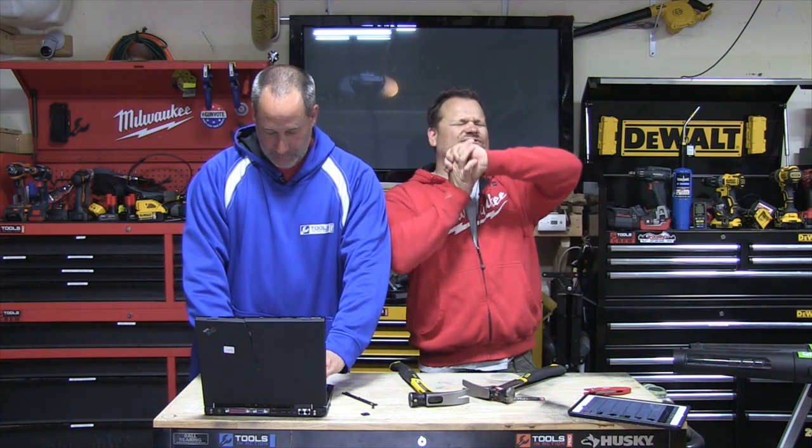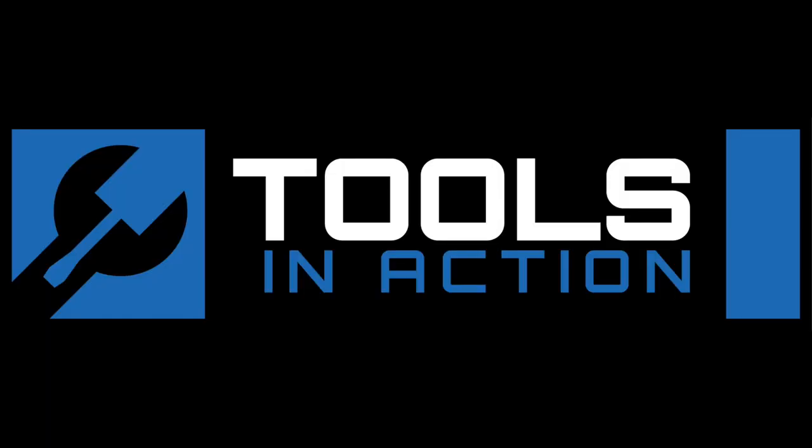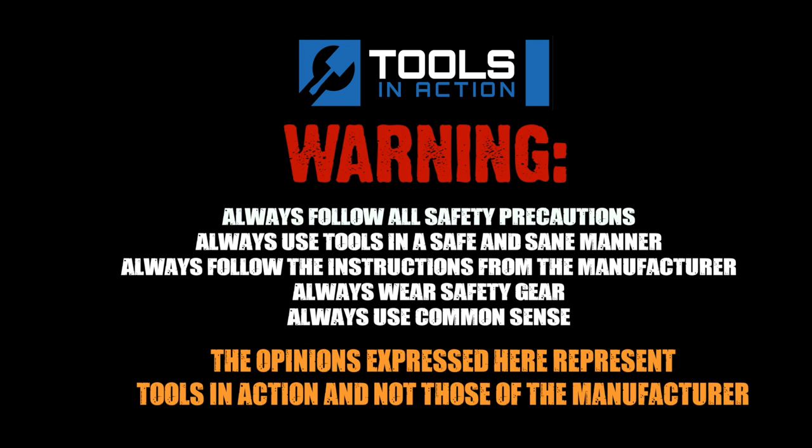You guys don't forget — be part of the crew, don't forget to share and subscribe. We love you. Till next time, Tools in Action. Remember, for more exciting tool action go to toolsinaction.com.